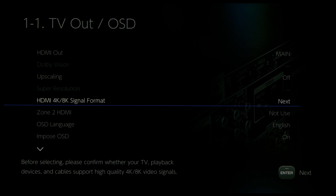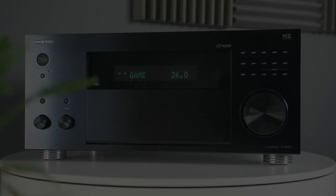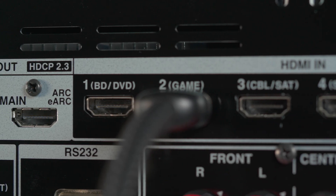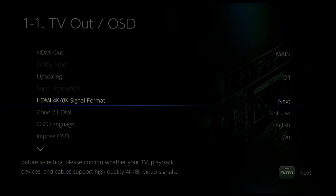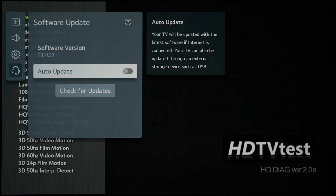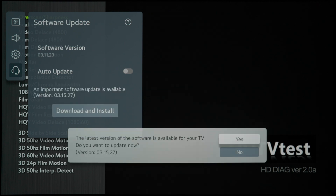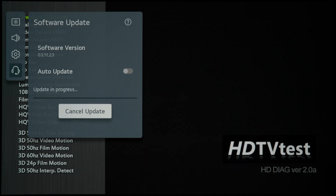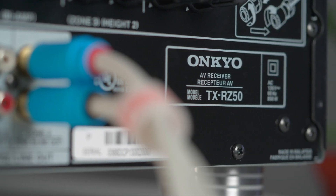Almost two weeks ago, I did a video on the Onkyo RSZ50 AV receiver, which has HDMI 2.1 ports that worked with the Xbox Series X in terms of 4K 120Hz output. Since then, LG has issued a firmware update on their C1 and G1 OLED TVs which added 4K 120Hz Dolby Vision support for gaming. In this video, I'm going to test out whether the Onkyo RSZ50 also supports pass-through of a 4K 120Hz Dolby Vision gaming signal.